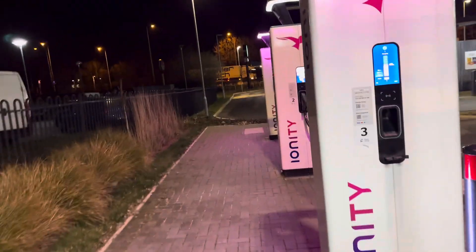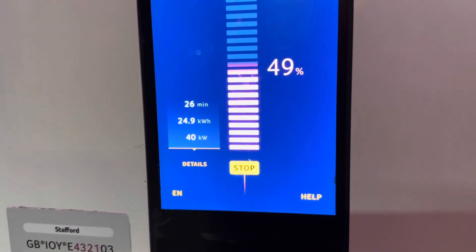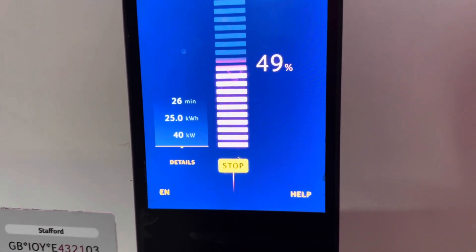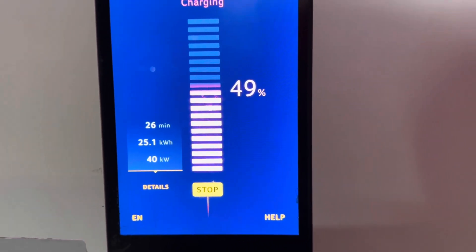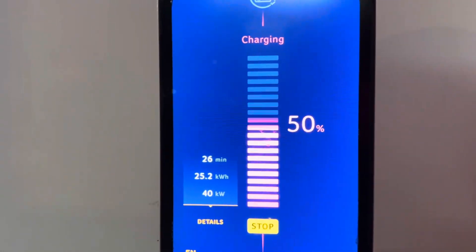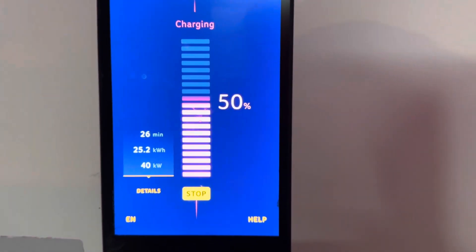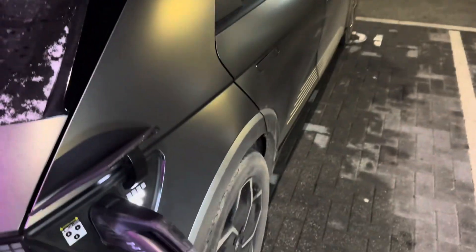Right, what are we on? I've come down to 40 kilowatts now. I've been here 26 minutes and we've gone from 19% to 49%. Not too bad considering there's snow on my car and it's minus one. So here we go — 50% — let's knock it on the head. I'll drop a link to that charger in the comments, see what you think. All right, it's unplugged. Cheers guys.